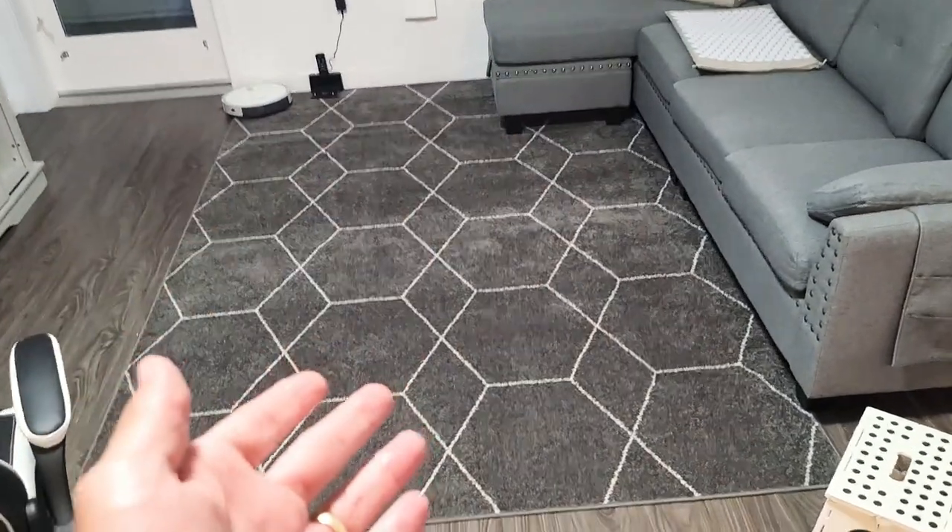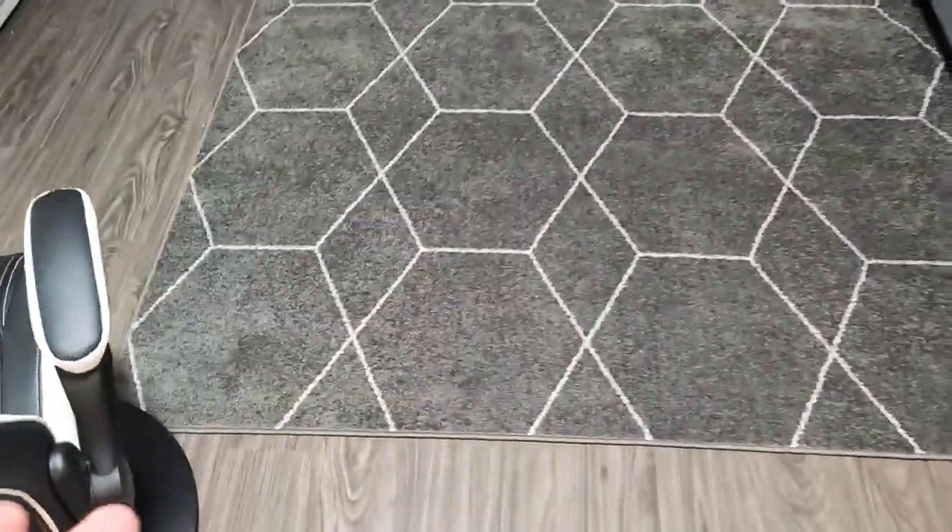I've only had this for a few days now. It comes rolled up and the only thing is you'll get the corners — they'll kind of bend over. I left these on here for a couple days and it's just about flat now on the corners.